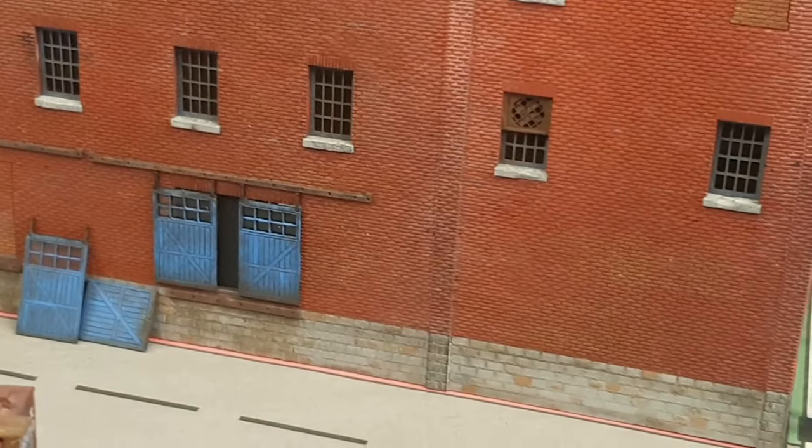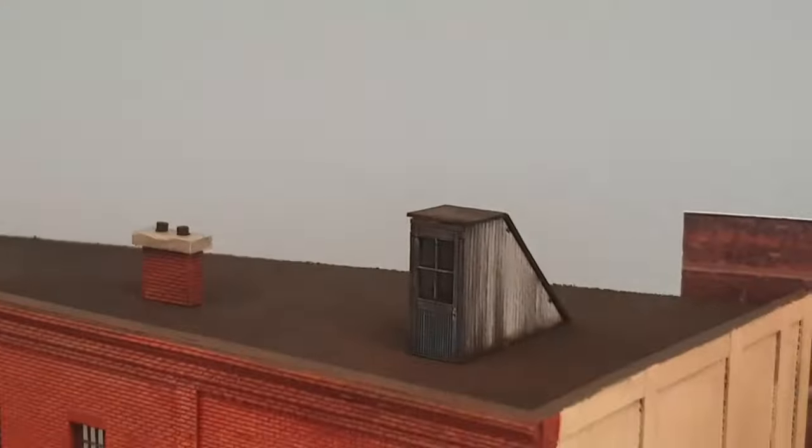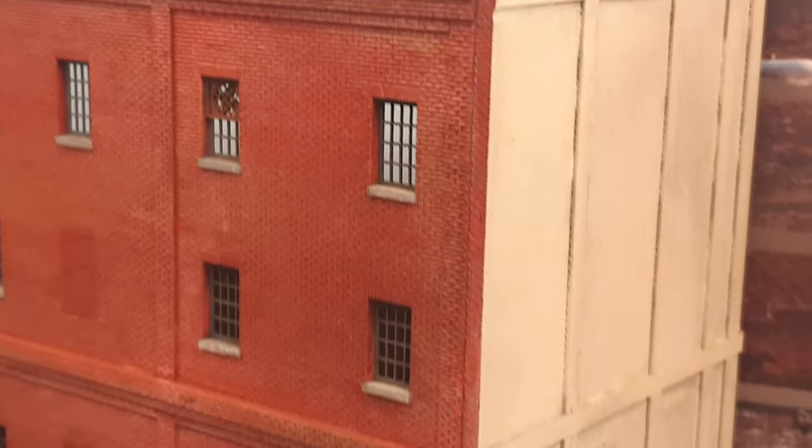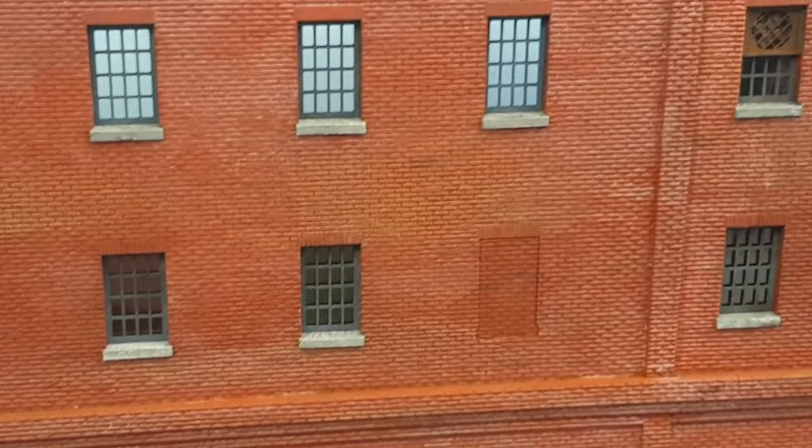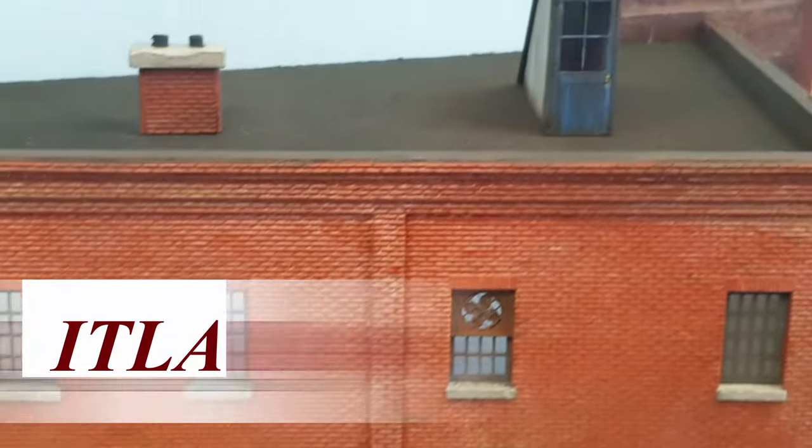Let's build a realistic fine scale kit. Hello and welcome to my channel and welcome to Dubai Trains. In this video I'm going to explain how I built and painted this ITLA fine scale kit.